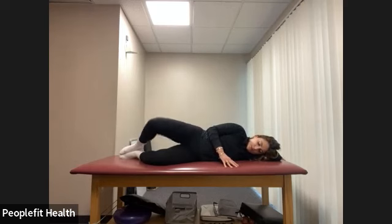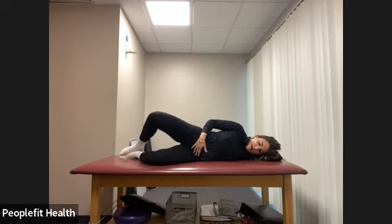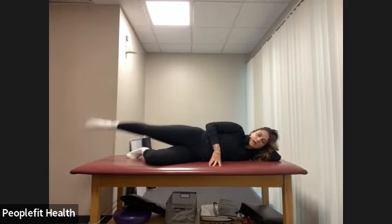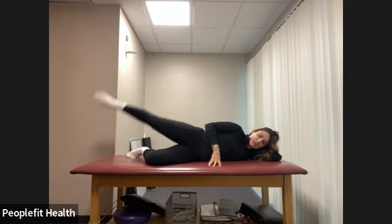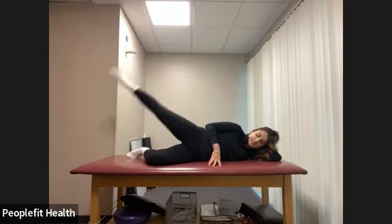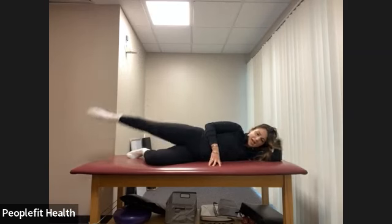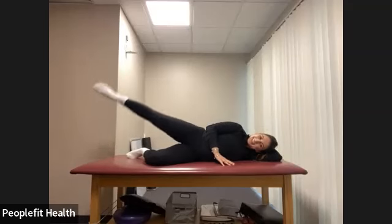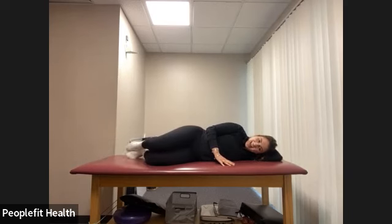One more round of clamshells for eight counts, then lower just halfway and pulse for eight. Lower the knee, straighten the leg — last time, straight leg raises for eight counts. And we pulse for eight. And lower and relax.